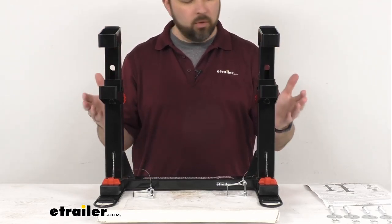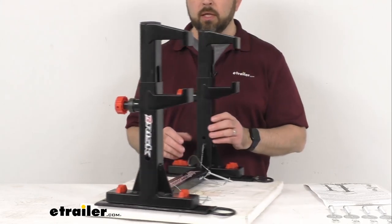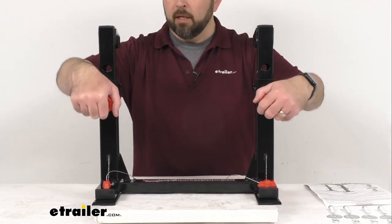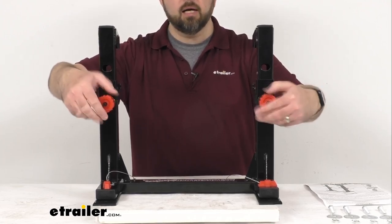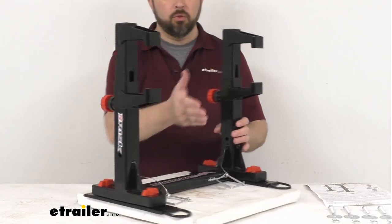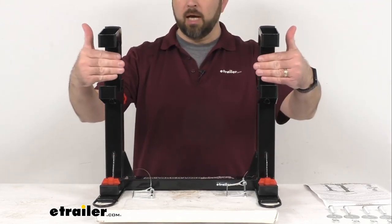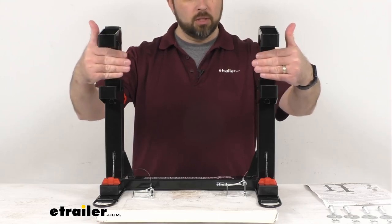Just to give you a brief demonstration of how this system is going to work: once you have this installed in your trailer floor and you're ready to secure your bike, you're going to first want to turn these knobs to the lock position, just like that. Then just bring your bike through the posts here and line up your foot pegs in between the jaws.